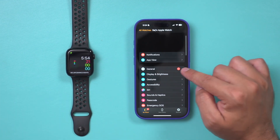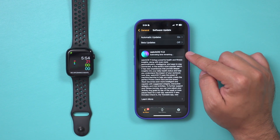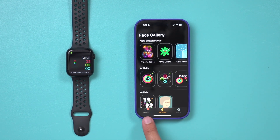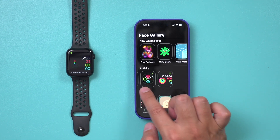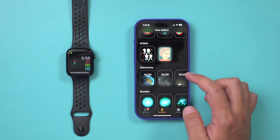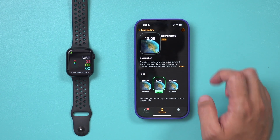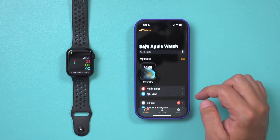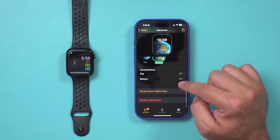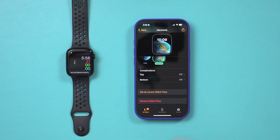The next thing you want to do is go to General and look for any software updates available for your watch. I do have one available, so I'll go ahead and install it. If you want to change your watch face, go to the Face Gallery — there are a ton available. Find one you like, select it, add it, and it will appear in your watch faces. You can then set it as your current watch face and it will replace your existing one.